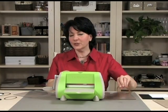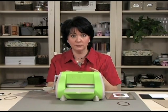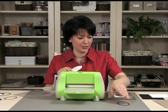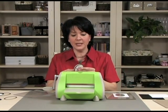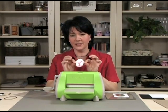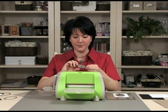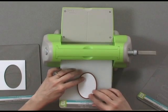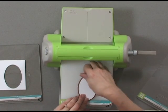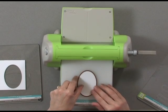Now one of the features of the NestAbilities dies is that you can not only cut with them but you can emboss with them too. Let me show you how easy it is to emboss this oval I just cut. You don't really have to take it out — I just took it out to show you. This is the way it looked prior to me taking it out. So I'm going to keep it in there and lay that down on my B plate with the image side down. This is my die side up, image side down — I just flipped it over like that.